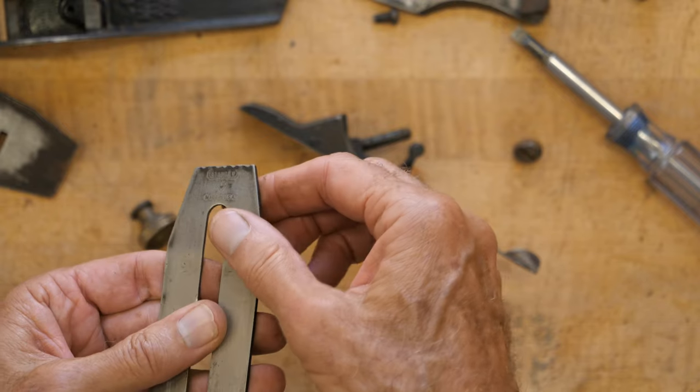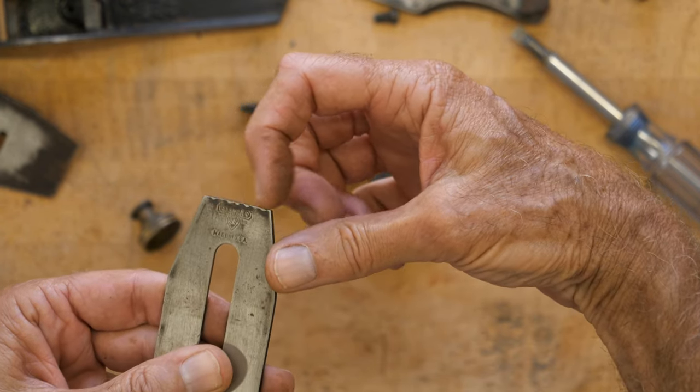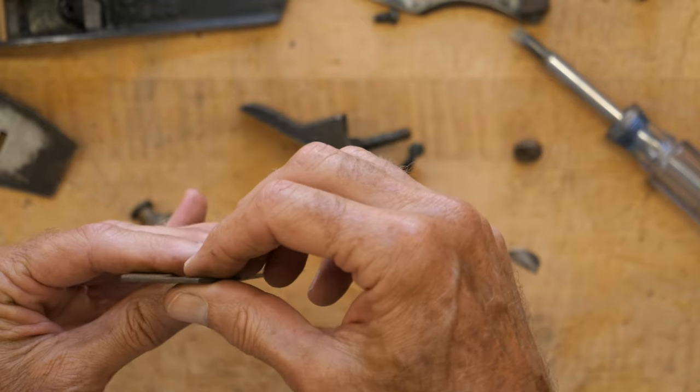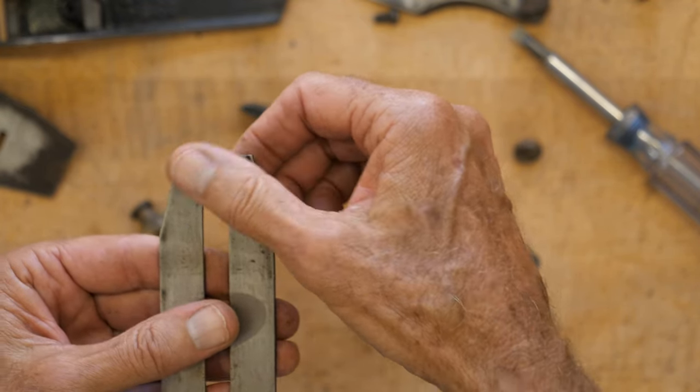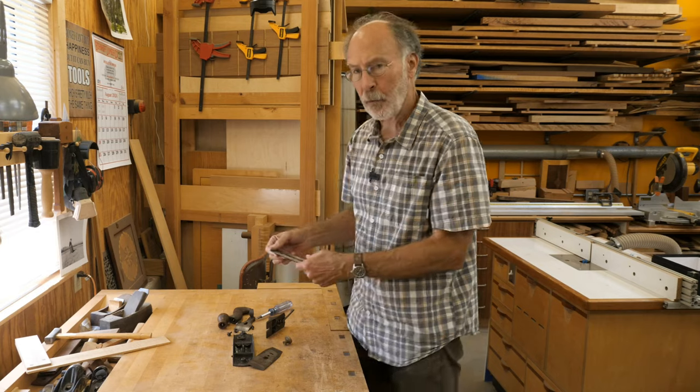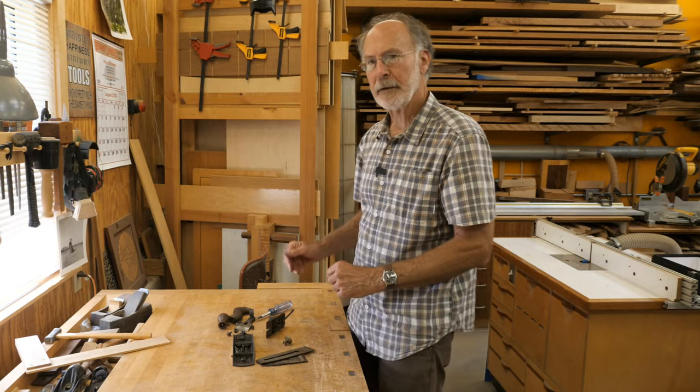You'll often see on older planes where it looks like somebody's tapped on here. I think that's from people thinking this is like a wood plane and tapping on the blade to change the adjustment. So I'll go ahead and clean this up and we'll take another look at it.